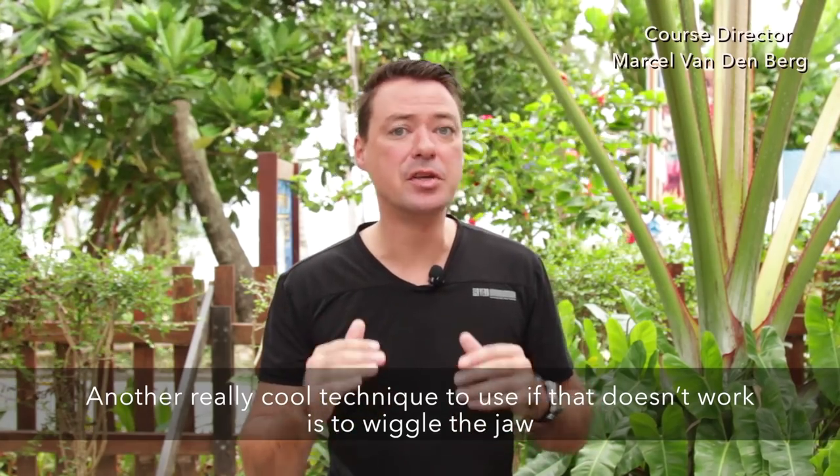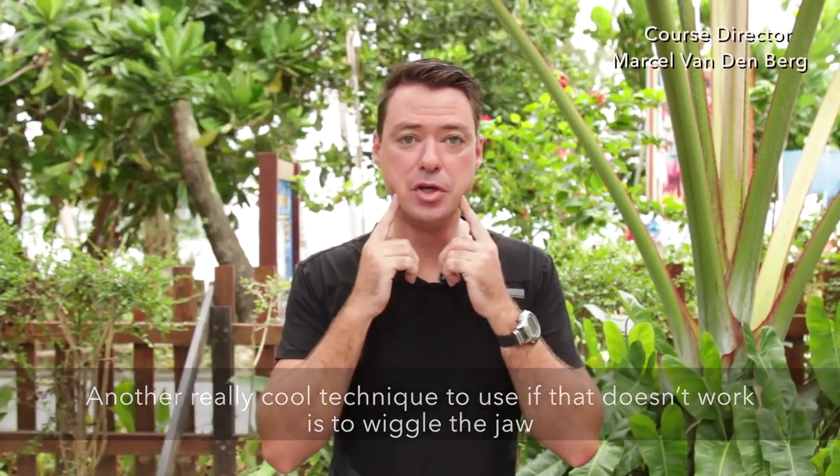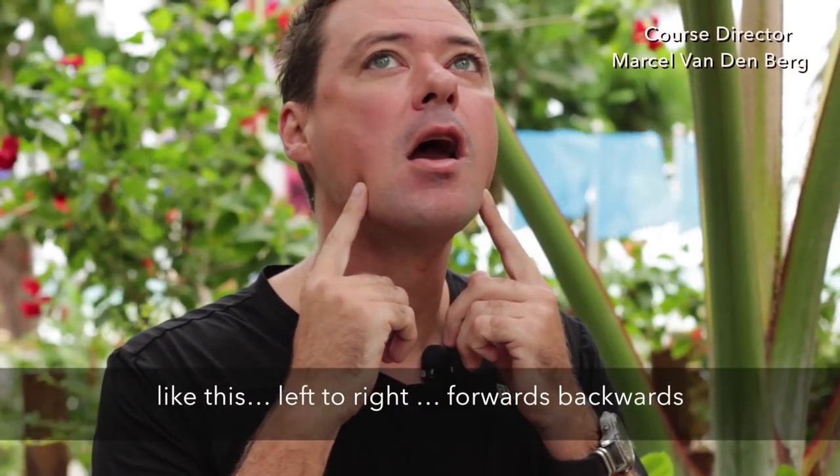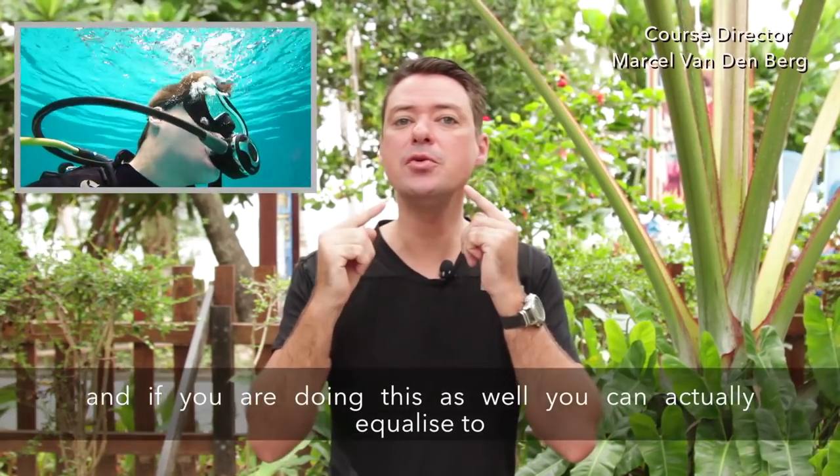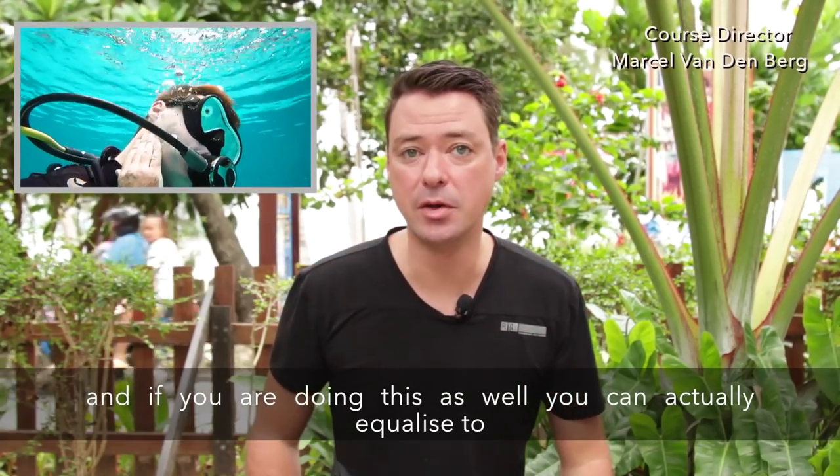Another really cool technique is to wiggle your jaw — left and right, forwards, backwards — and if you're doing this you can actually equalize your ears too.